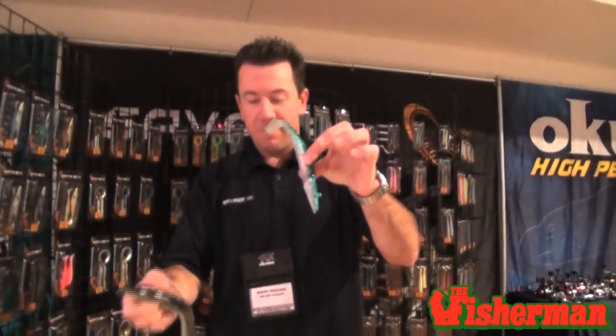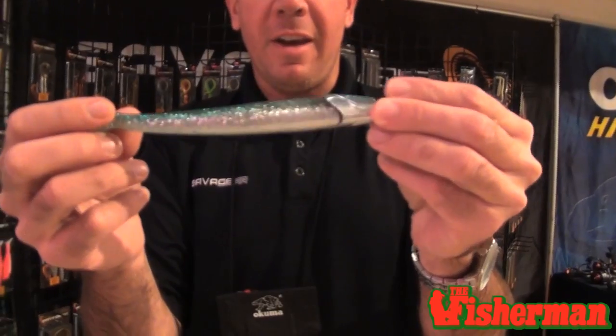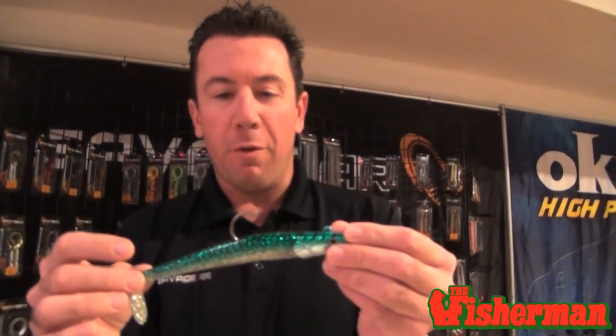We've got the Sand Eels — great product last year, a cult following from the Cape Cod Canal all the way down into the Carolinas. Available in multiple size ranges from a little 4-inch all the way up to an 8-inch. 5 ounces — get that bait down to the bottom really quickly. Jig it through them, swim it through them. Murderous on big striped bass. Look for a lot more exciting products coming from Savage Gear USA.